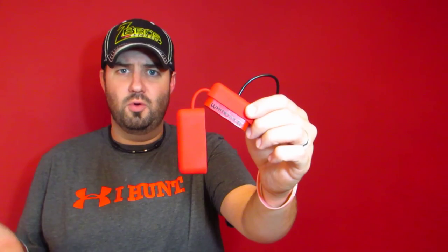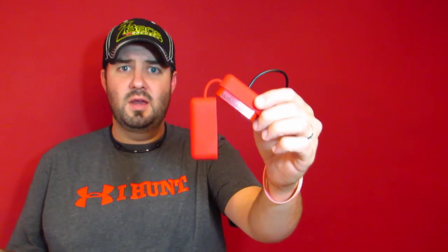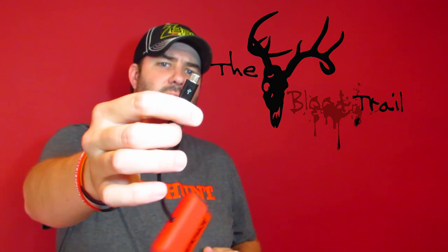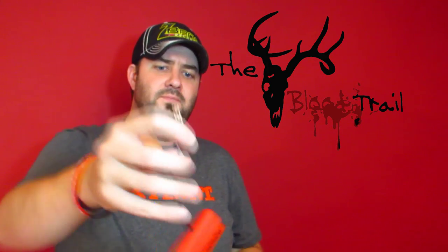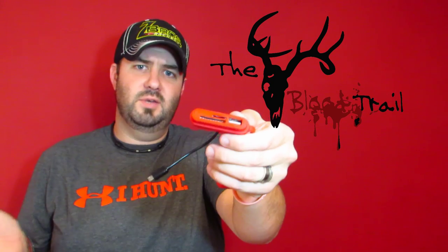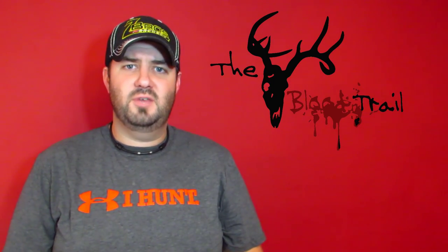Simply take the plug that it comes with, hook it up to your phone, plug it in, slip your card into the card reader, and most of your smartphones today will automatically read the card and bring up your files right there on your cell phone.